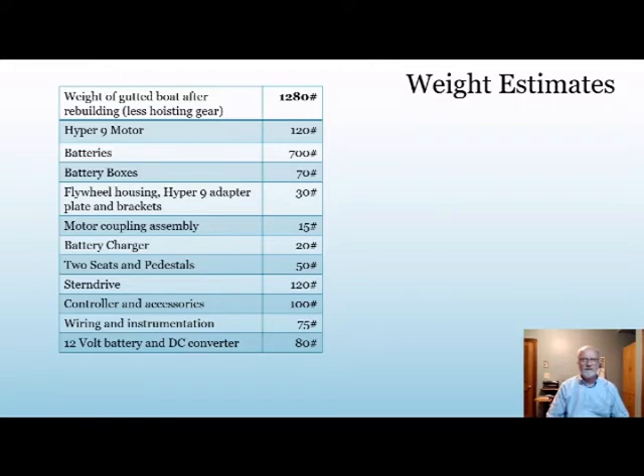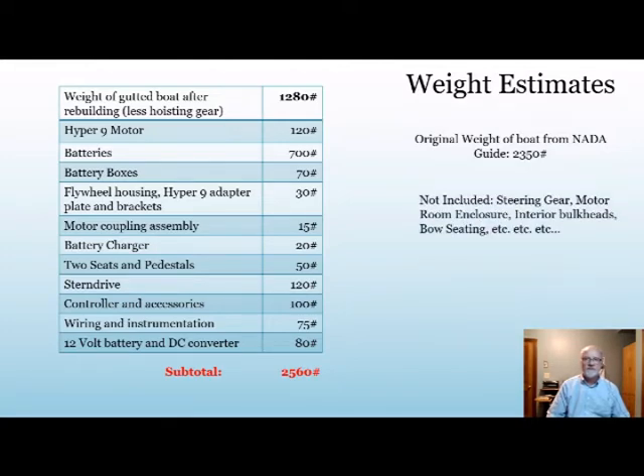I don't necessarily recommend everybody use that method for weighing the boat, but it worked — you just need to be careful. This is where I'm at currently. These are the items I have included in my rough estimate — not a complete list, but all the major items that will go into at least getting this thing in the water for a proof of concept, hopefully in the spring of '23. The original weight of the boat from the NADA guide is 2,350 pounds. Manufacturers frequently underestimate those. This package I've got here is already at 2,560, so we're over by a couple hundred. That doesn't include the steering gear, motor room enclosure, interior bulkheads, or bow seating, so there's several hundred more there for sure.